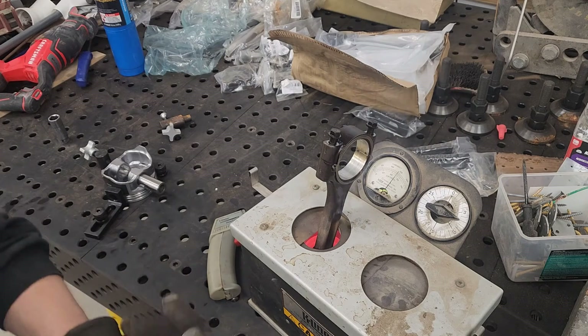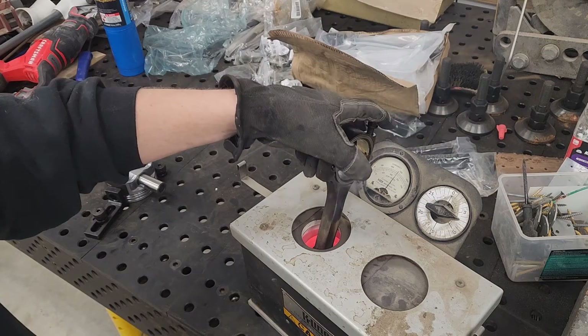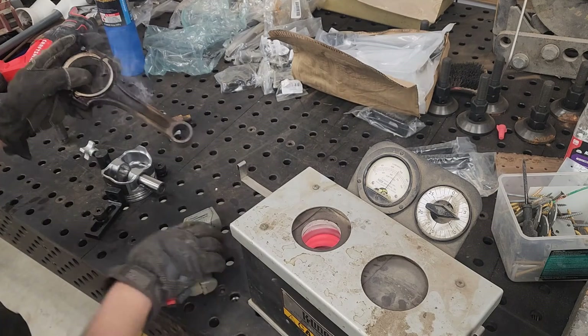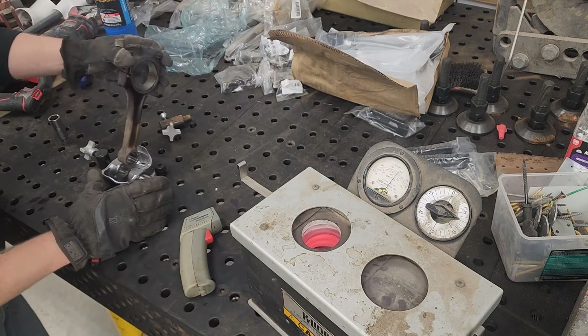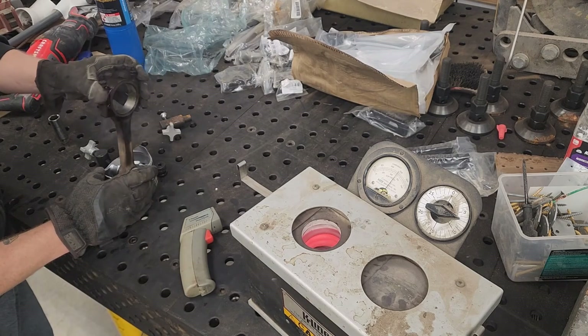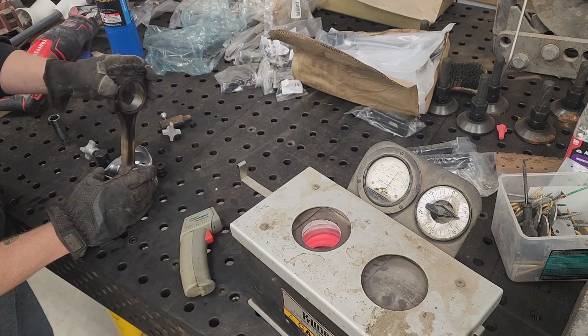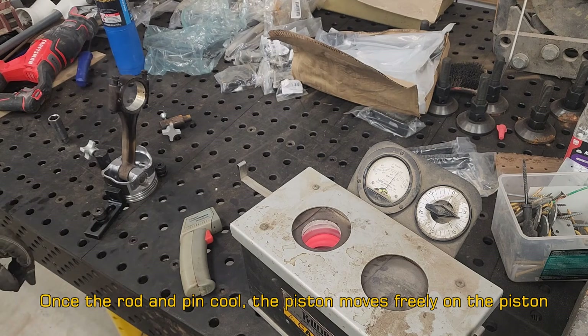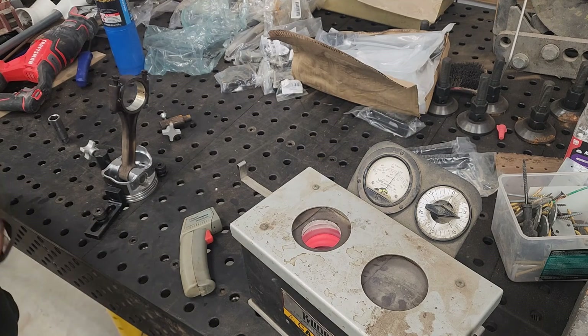We check the temperature with our heat gun — about 500 degrees, perfect. Now we just take it, drop it in, line it up, and push it in. You've got just a few seconds before it starts grabbing. Right there — that's where it grabbed. Maybe 10 seconds, and that's all there is to it.